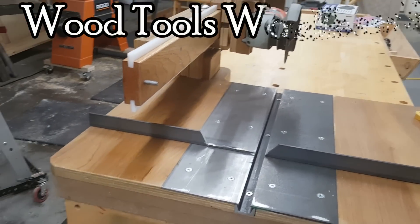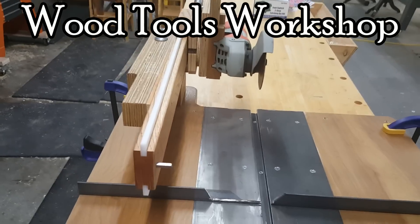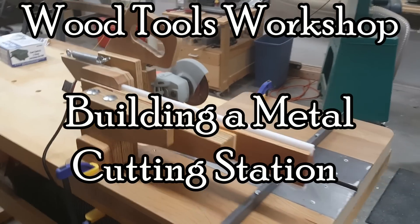Hello, I'm Fred, this is Wood Tools Workshop, and you're watching part two in a series on building a metal cutting station.